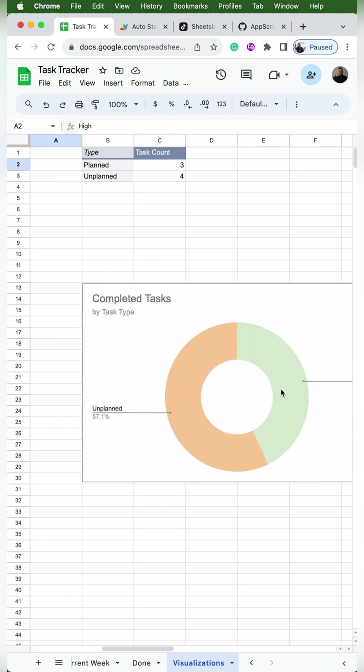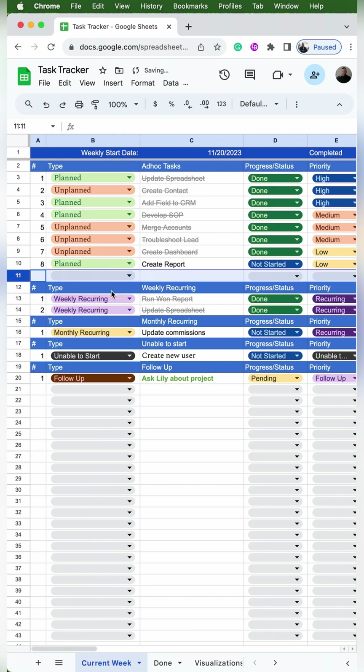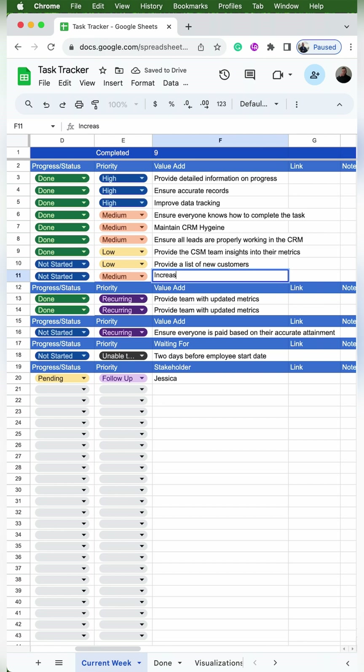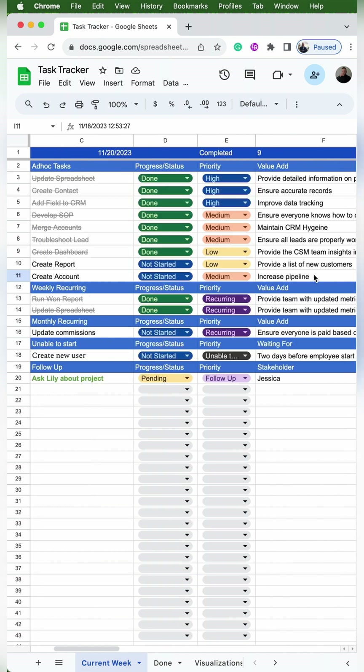So now your visualizations and your entire task tracker are completely built and ready to use. Whenever I have a new task added for the week, I'll go to the ad hoc task section and insert one row below the most recent task. I'll select unplanned for the type, then type details about the task — as much or as little context as I need. Under status I'll select not started, then select the priority. Under value add, I'll put how this task contributes to company goals, which helps with performance reviews or job interviews later. When I selected not started, the timestamp automatically appears.